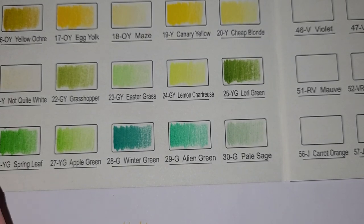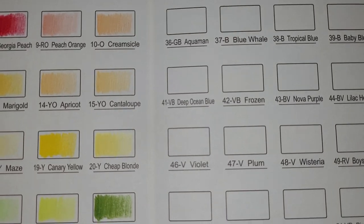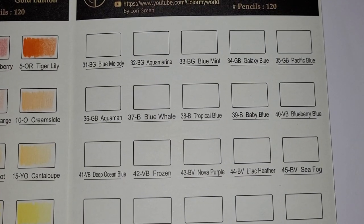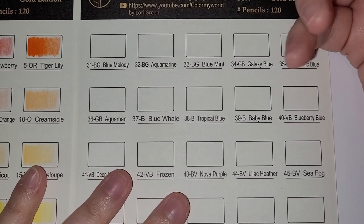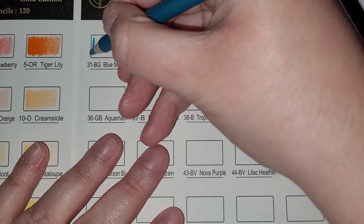I think I should carry on and do all the other ones. I don't want to overdo it — I'll carry on from number 31. This is Blue Melody — I've noticed there's a crack in it, I'm hoping that doesn't affect it later down the line.